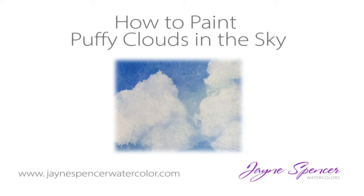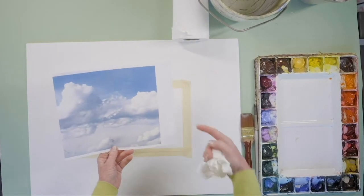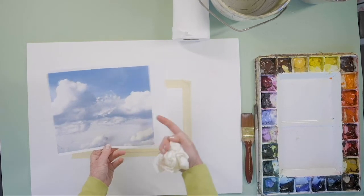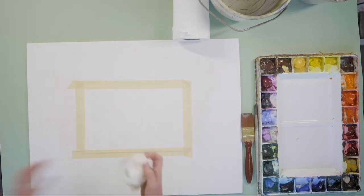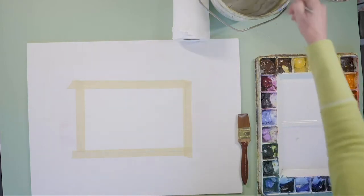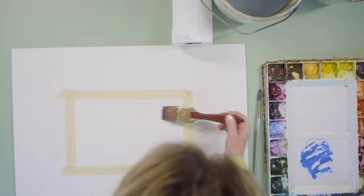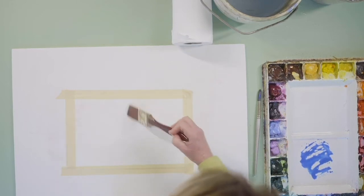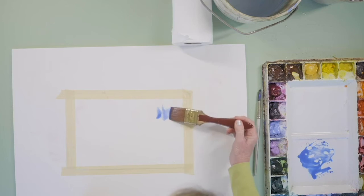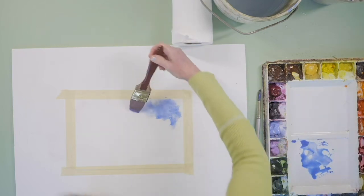The next sky I'm going to do is a beautiful blue sky. I am going to negative paint around it, leaving the white areas for the clouds. You can draw down your clouds first, but I'm just going to wing it and have fun. I'm getting my cobalt blue ready mixed up and coming in, wetting down the area.